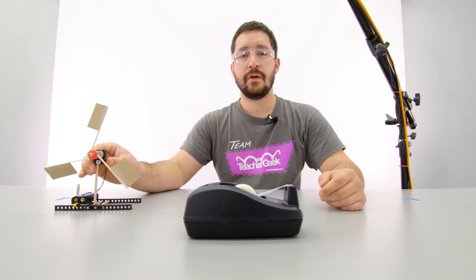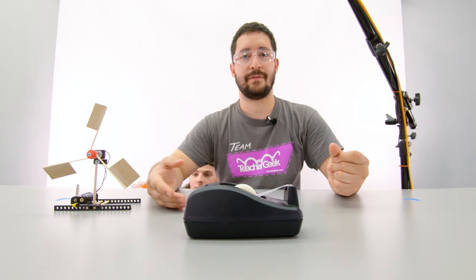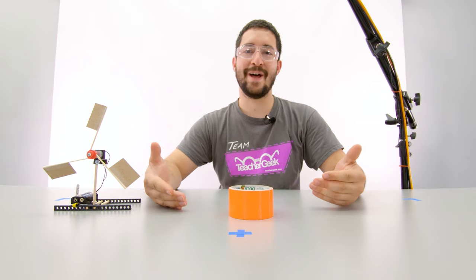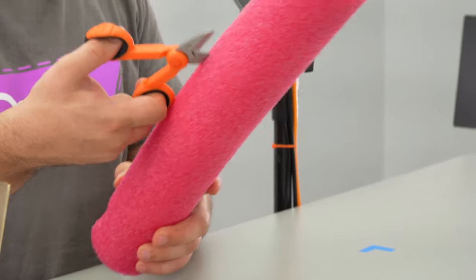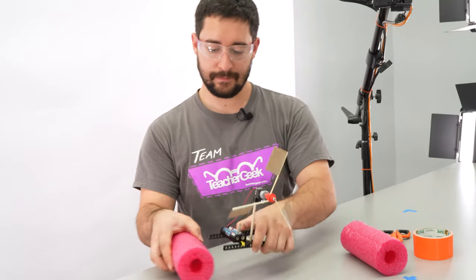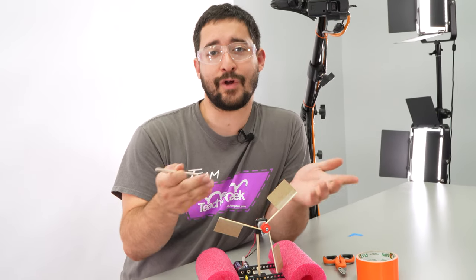Now that our propulsion is all set, we're going to add a hull to our boat. There are tons of ways you can make a boat hull. I'll start by showing you one with a pool noodle — cut it down the middle first. You may have to use a longer dowel to keep your propeller away from your hull. And it's the noodle boat!